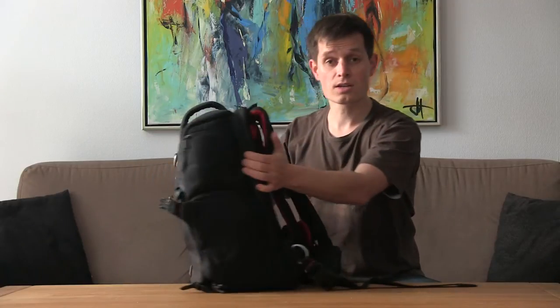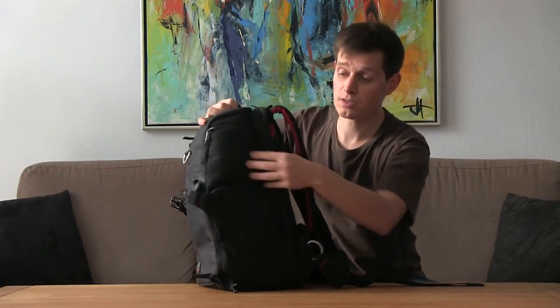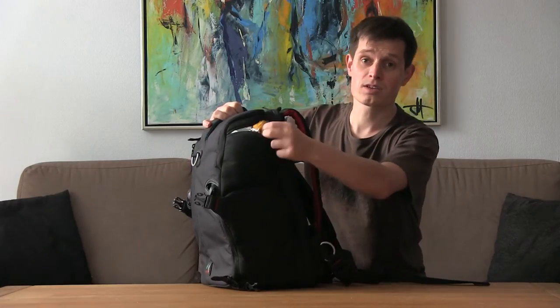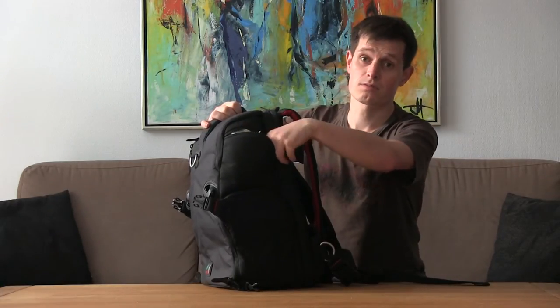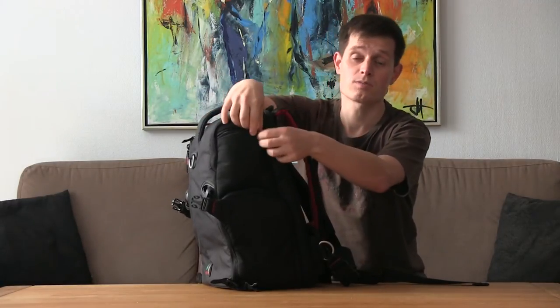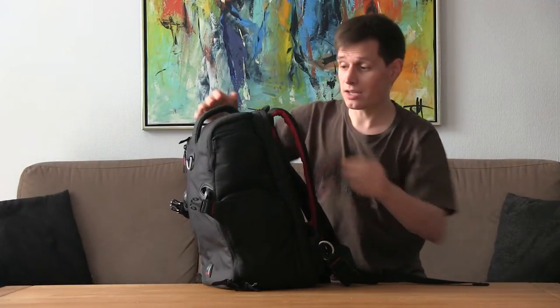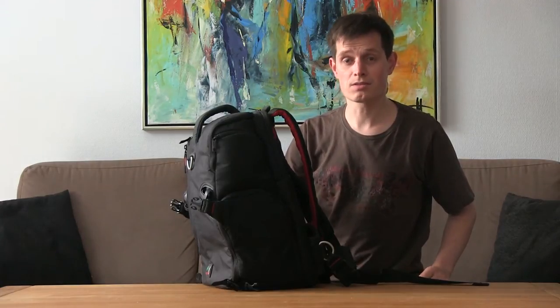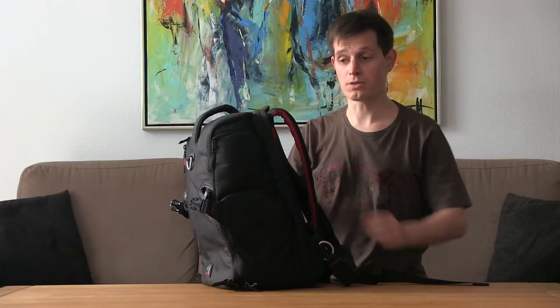On the outside it has two outside pockets. Unfortunately, one of the pockets has to be used for the rain cover, because if it gets wet inside, all your stuff will get wet. I like a lot of outside pockets, so I think it is a waste to have to use one for that. I prefer bags that have a cover built into the bottom.